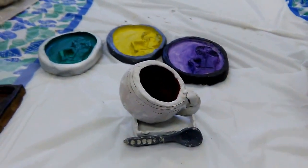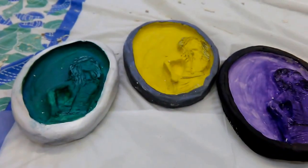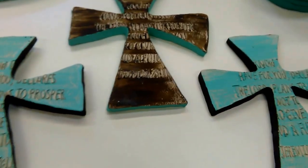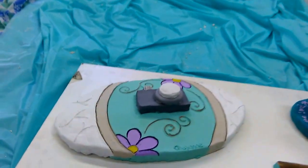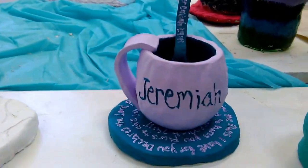These are Non-Art Majors. Very creative.